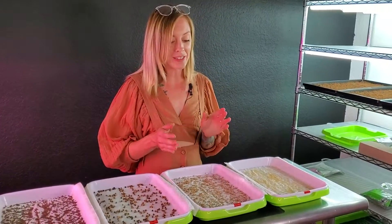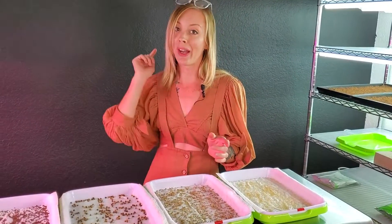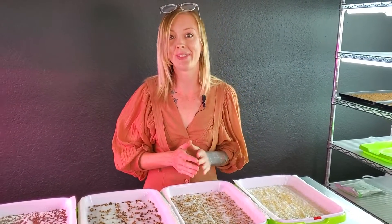For this tray, I have seeded it with six grams of cilantro seed. So I'm really excited to see what's going to happen here.